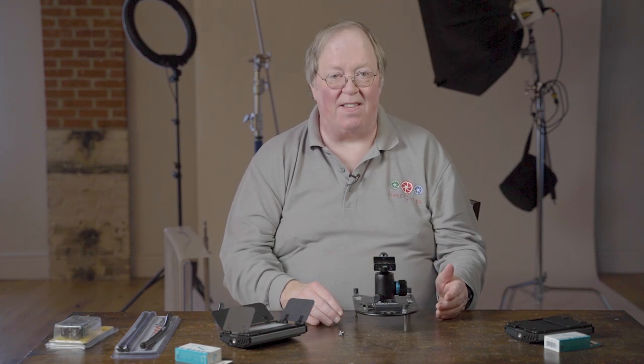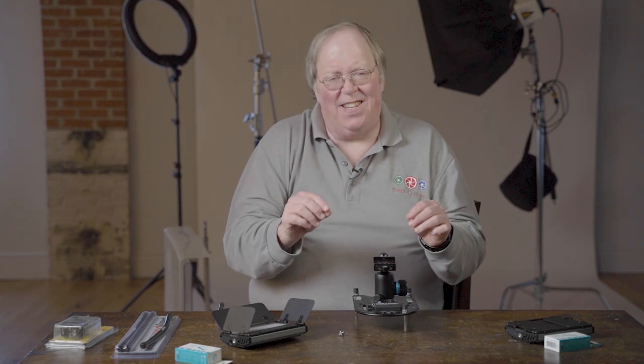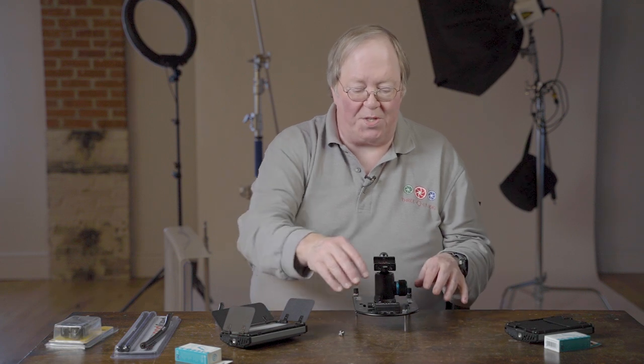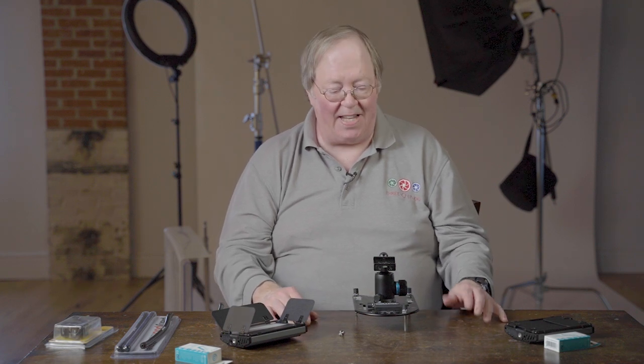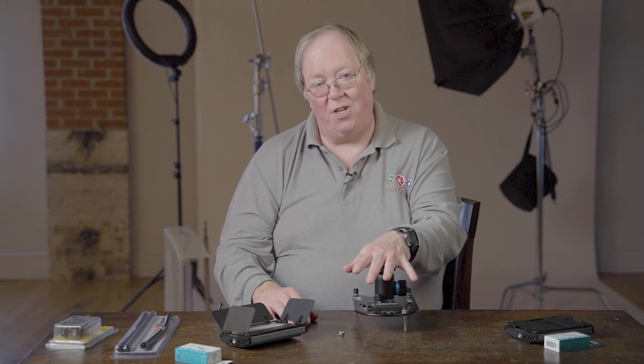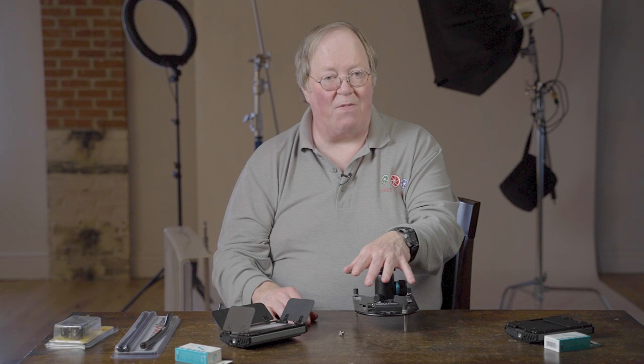The Platypod gives you a great platform for shooting macro. If you're shooting macro, you need an absolutely stable surface — move your camera or lens just a couple of millimeters and you can blow an entire shot. I used this predominantly for working with small objects, and this time I used it with the Laowa lens because the Laowa is a little front heavy and awkward to use. This made a great platform for it.